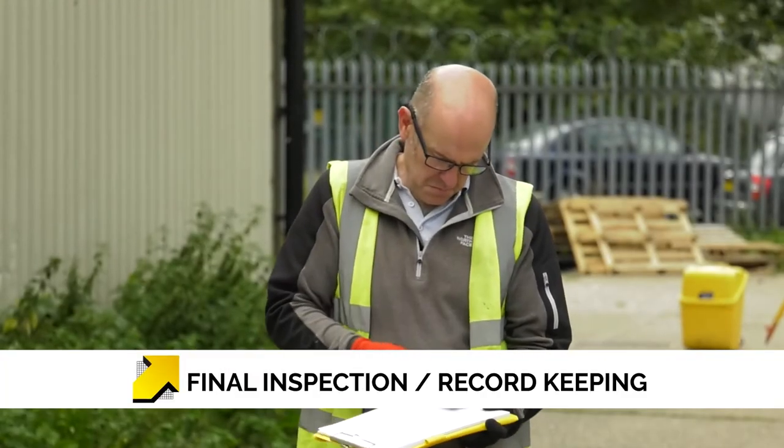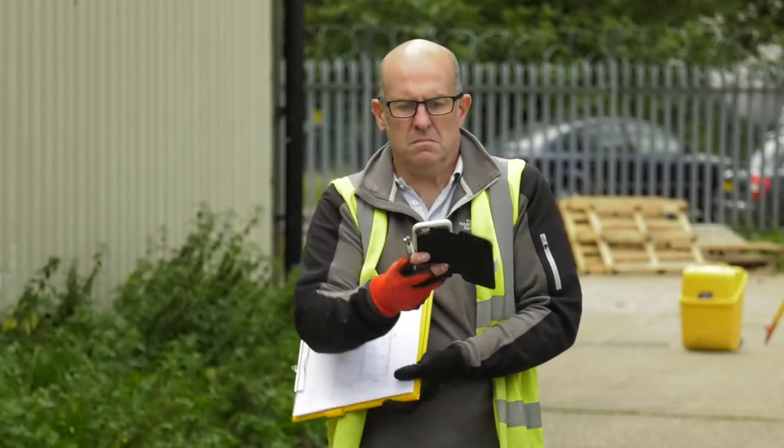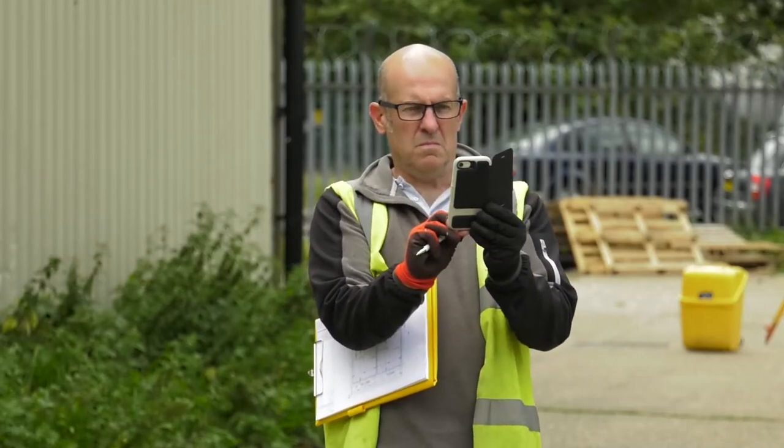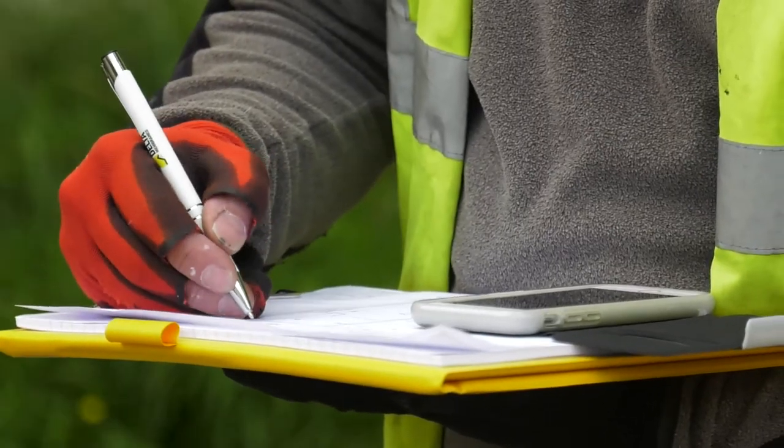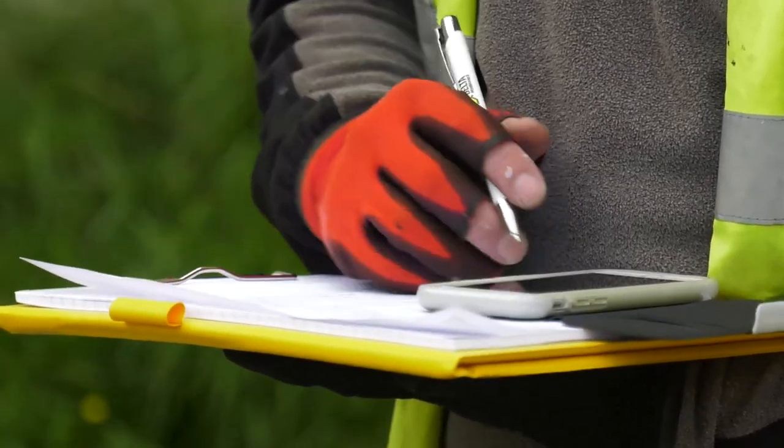Our final part of the installation is recording the work that we have done. This will require photographic evidence as a record to accompany the drawings. Use a sign-off sheet to quantify the amount of work which has been done.